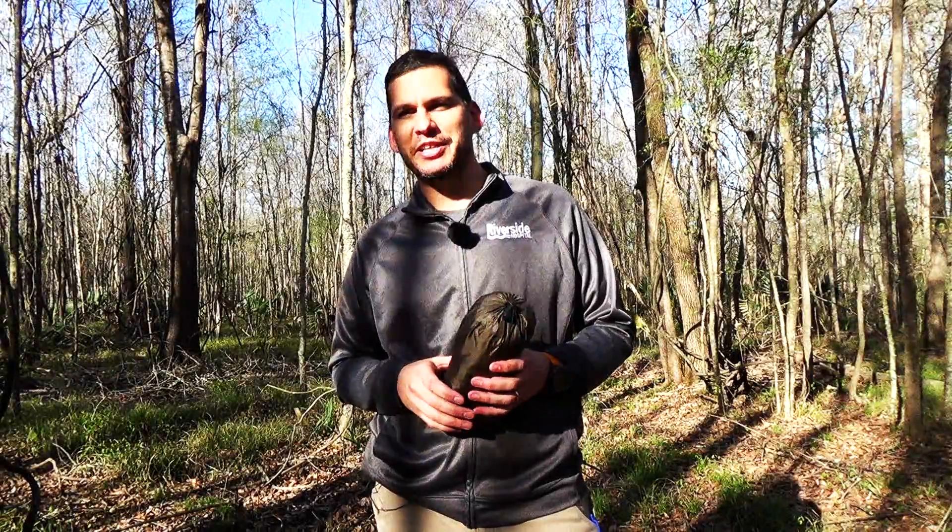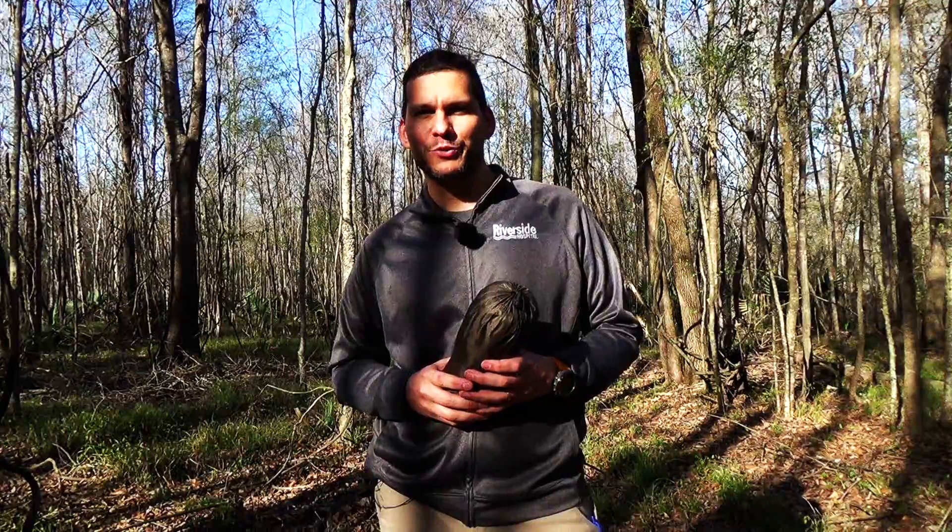Hey guys, Ernie here. Welcome to the Paleo Hiker MD channel. Today we're gonna be taking a look at a tarp that I use when I'm using my hammock. It is the Mama Jamba tarp by Warbonnet Outdoors.